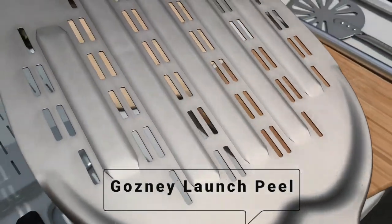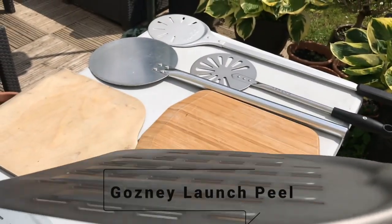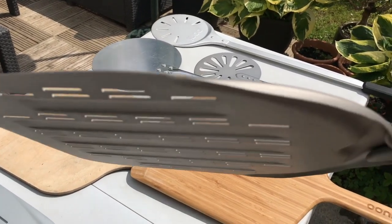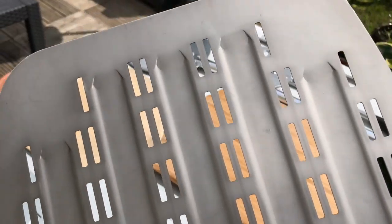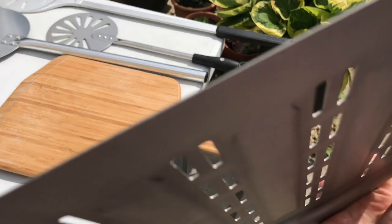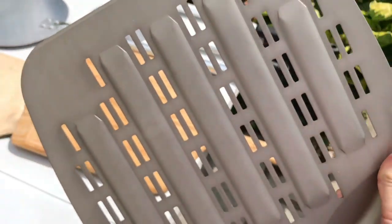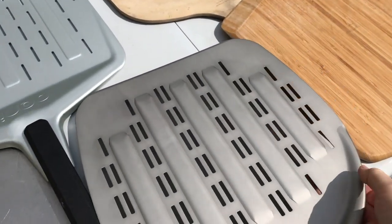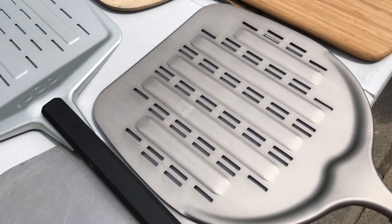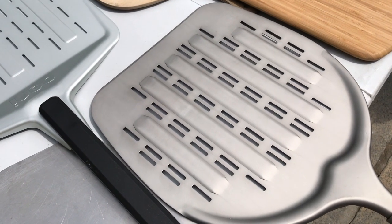That's the Gosney launch peel and it's great for placing your pizza into the oven. It's been designed to be non-stick, and the flour or semolina you put on before you launch should fall through the holes so your pizza won't stick to it and will launch into the oven without as much flour on the bottom.